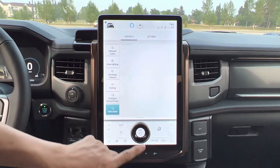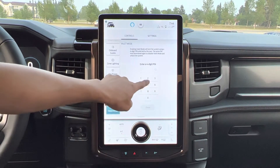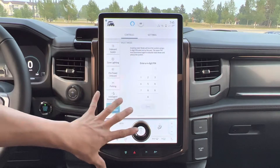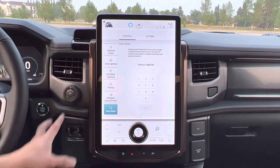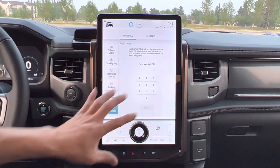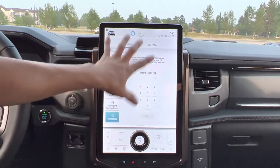The last one here is valet mode. I can put a PIN code in here so I can lock up this screen. If somebody comes to drive this vehicle, they can't use the screen — they can only turn the power on and drive, so they can't access anything in here if I set my code to lock it up.